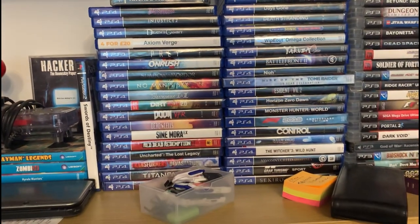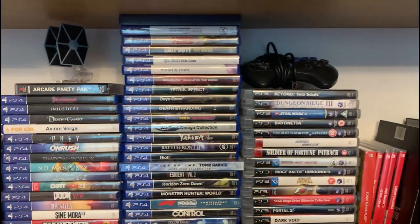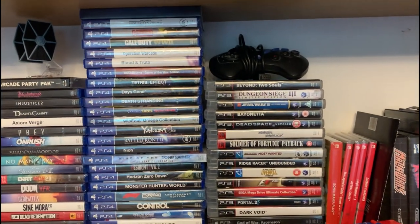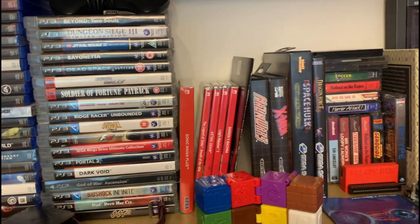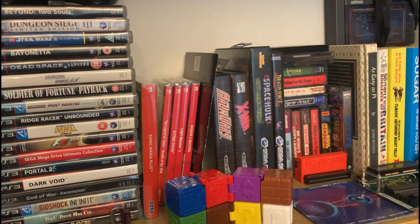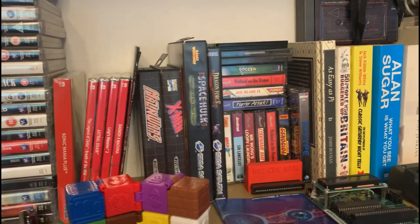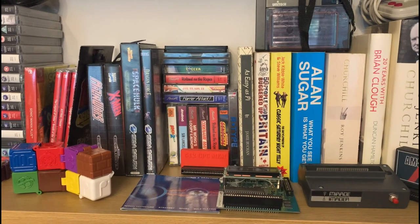All the PS4 stuff — some classics there, some really good games. Yakuza — that's a fantastic one. And the Wipeout Omega collection. And then some of my favourite PS3 games. Are those even considered retro yet?